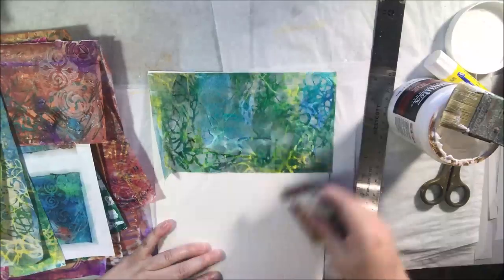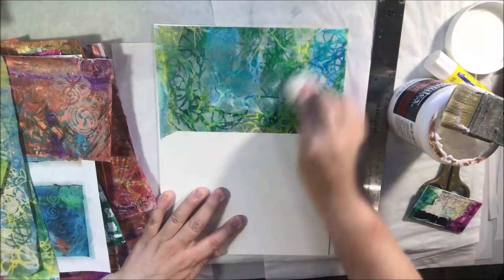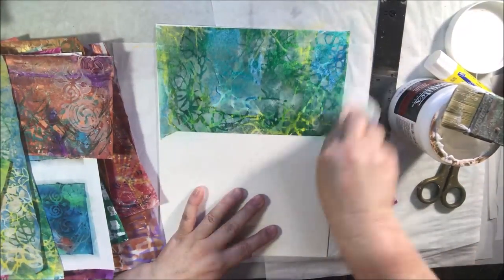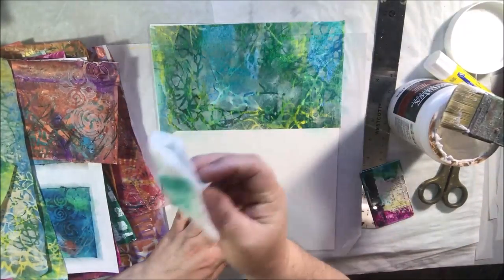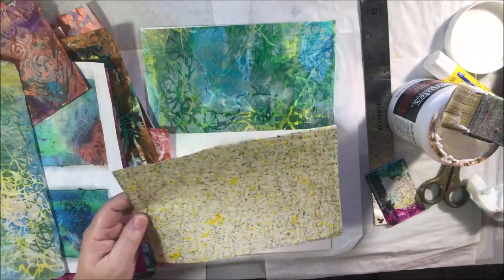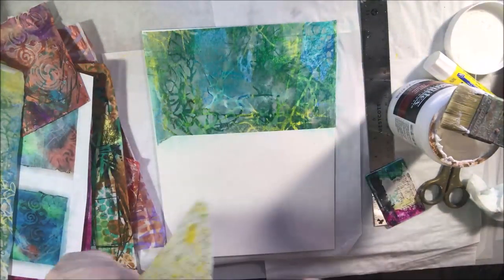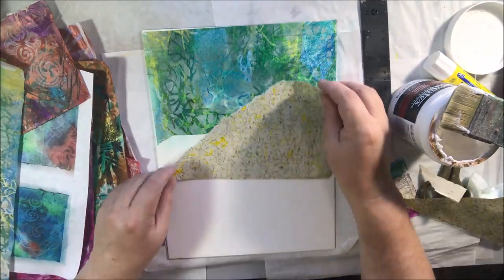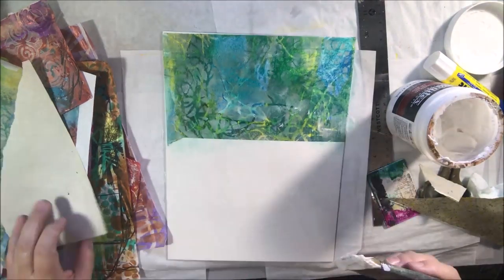You'll recognize some of these papers from the last couple days where I've been making painting papers out of papers that had paint on them that I wasn't happy with, and I used different mark making tools to change them a little bit. Some of them are deli paper like this one that I'm putting on right now, others are lightweight papers from the printer. This one is actually a piece of paper that someone sent me in happy mail — it kind of feels like waxy crayons but it wasn't water soluble at all.